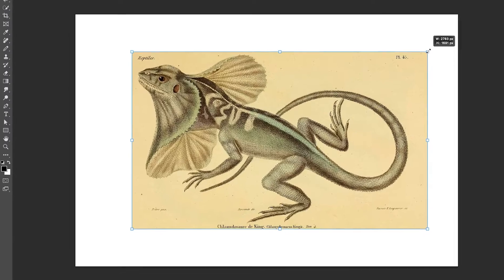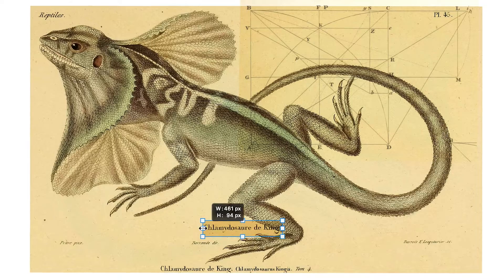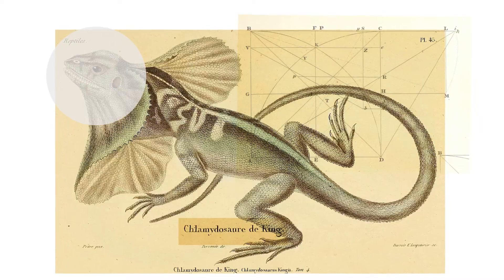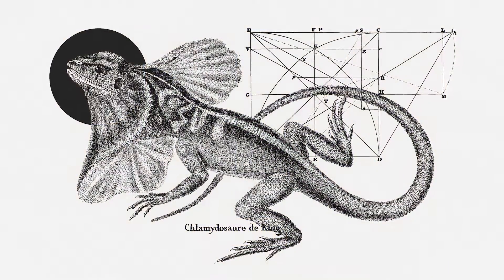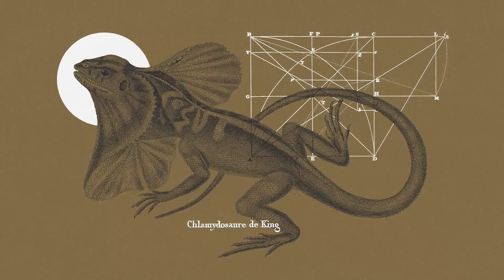In this class, I invite you to explore creating timeless minimalist collages in Adobe Photoshop by combining vintage animal illustrations with linear graphics, typographic elements, and geometric shapes, and then giving all your sourced elements a graphic look reminiscent of screen prints and risographs with a reduced color palette.